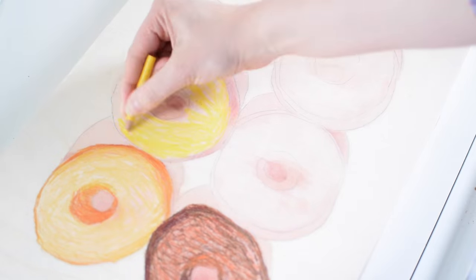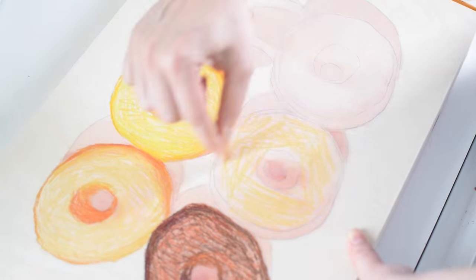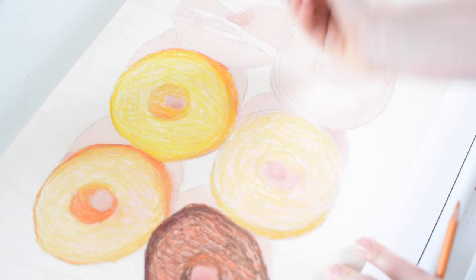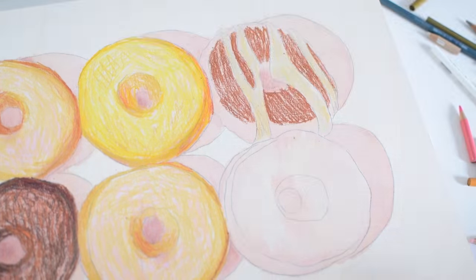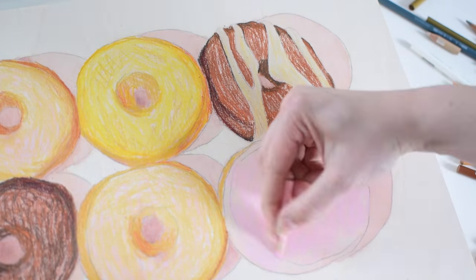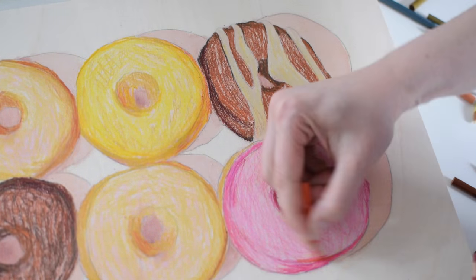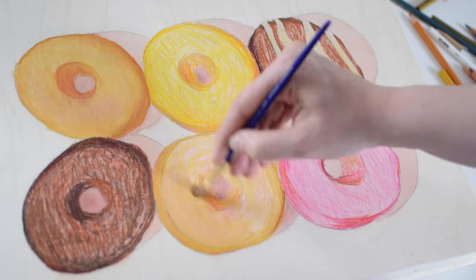I decided to do this because I haven't really worked much with colored pencil on wood and it's something I've seen a lot of other artists do, so I wanted to give it a try. Before filming I did a pencil sketch and then a basic underpainting with super thinned out acrylic to get down the values. Now I'm working on my first layer of color using Prismacolor Softcore pencils which I'll blend out with Gamsol.